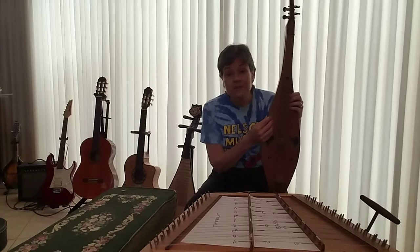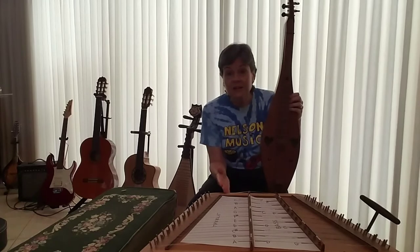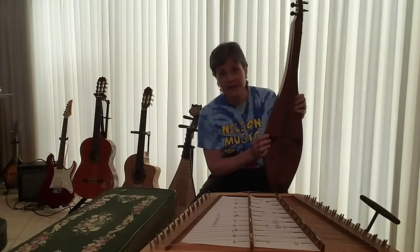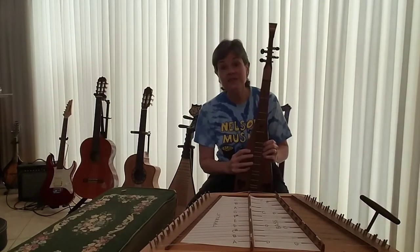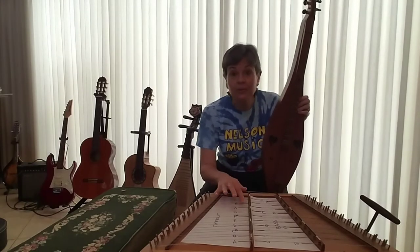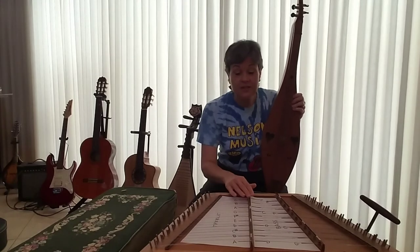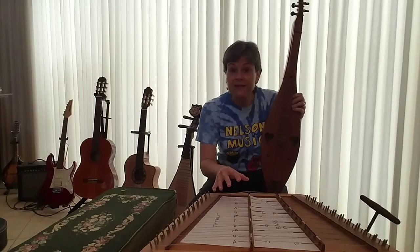Even within the lap dulcimer family there are many variations. The hammer dulcimer is a little bit different because it has many strings. They both have a body and strings, but this one has many tuning pegs while this one only has four. Both dulcimers have every string doubled, and this has a nut and a bridge. But the hammer dulcimer actually has two bridges — a bass bridge and a treble bridge — which makes it very difficult to tune.